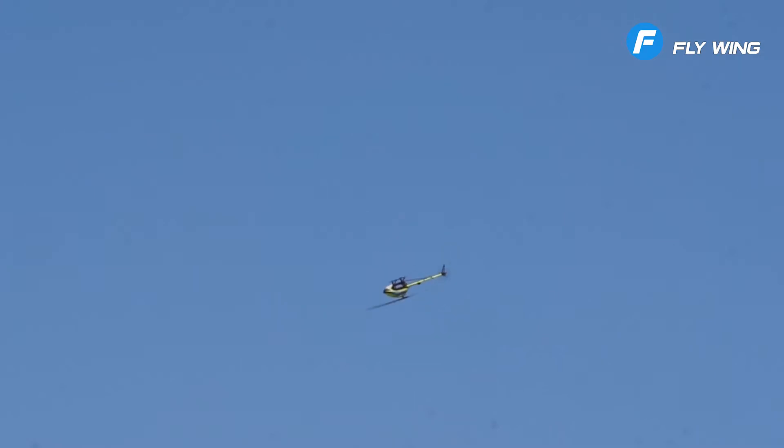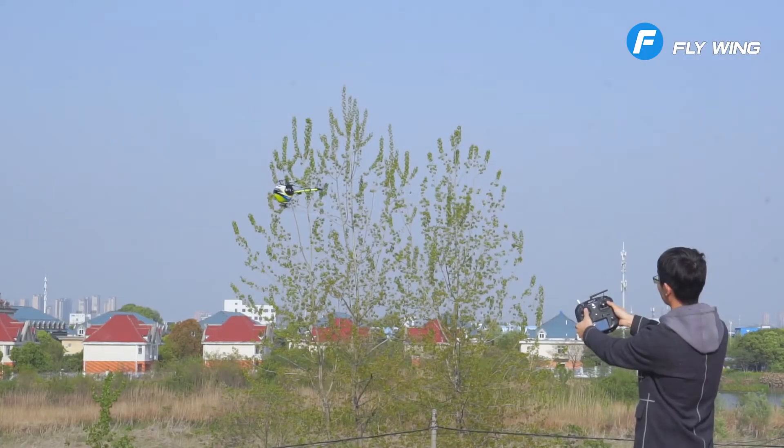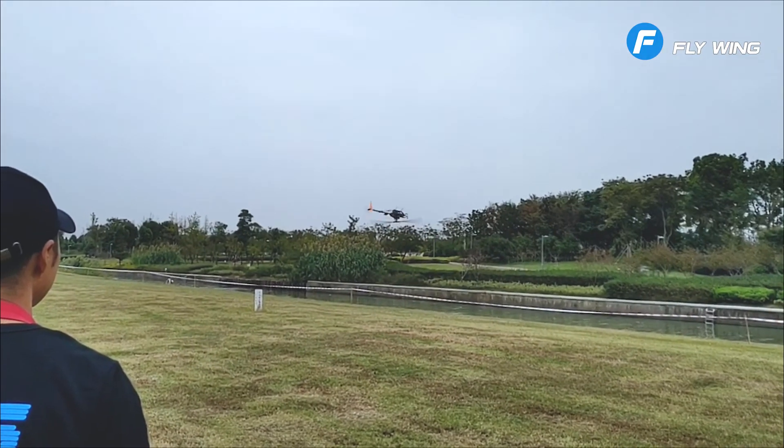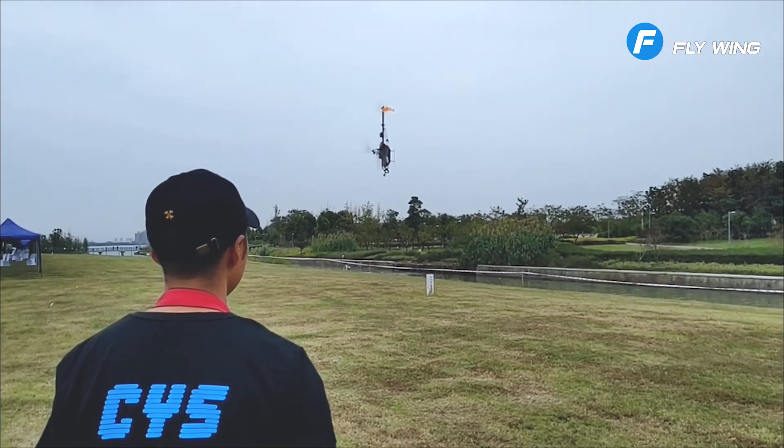How about 3D? So easy. There is one key to invert. The helicopter can hover when in inverted flight, allowing you to easily control inverted flight. There is also a 3D manual mode — just like the gyroscope, all kinds of acrobatics can be performed at your disposal.